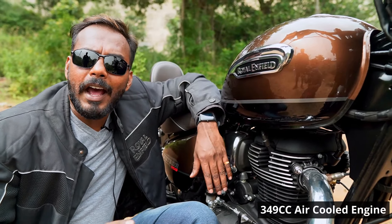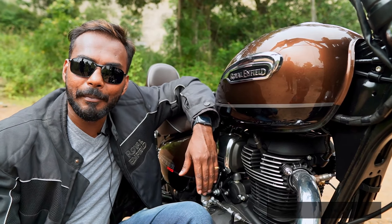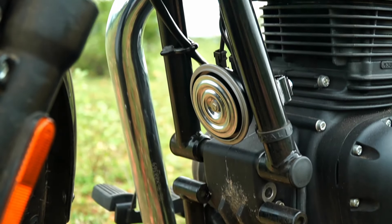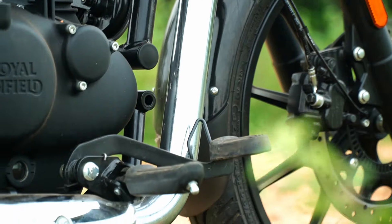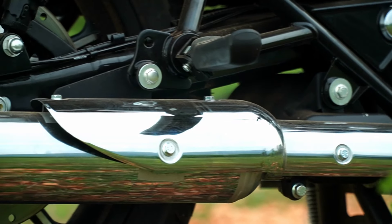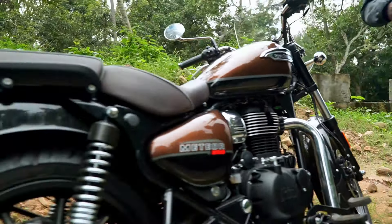For technical specifications, it is a 349cc air-cooled engine — increased from 346cc to 349cc. BHP is 20.2 at 6100 rpm. The chassis is a double down tube frame. The exhaust is a standard model, with chrome finish on the Supernova model. Royal Enfield offers customizable options. Suspension is telescopic at the front and classic double suspension at the rear.